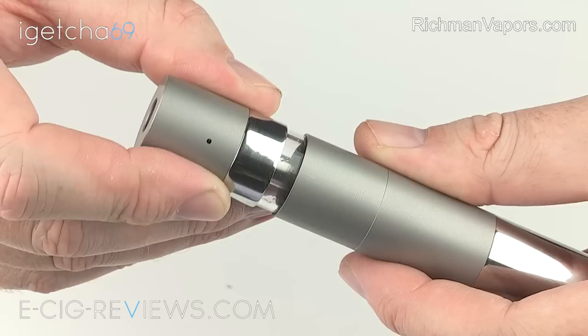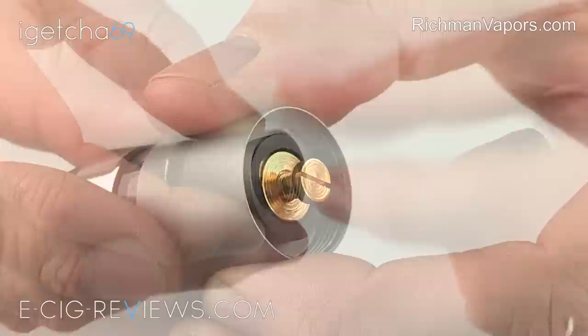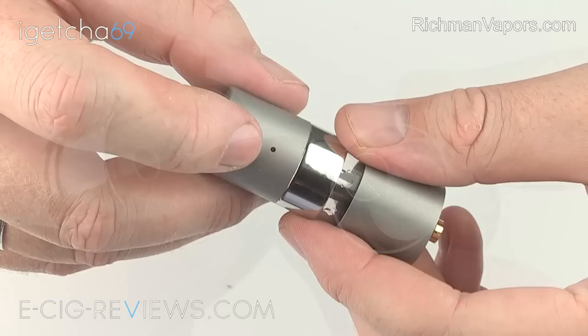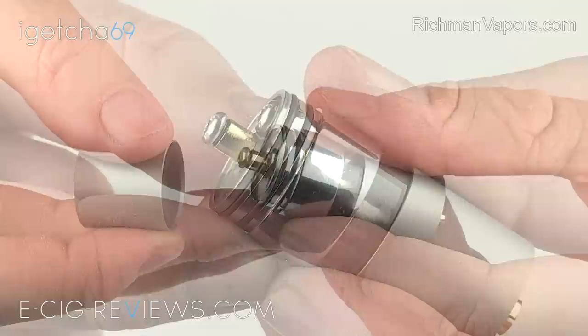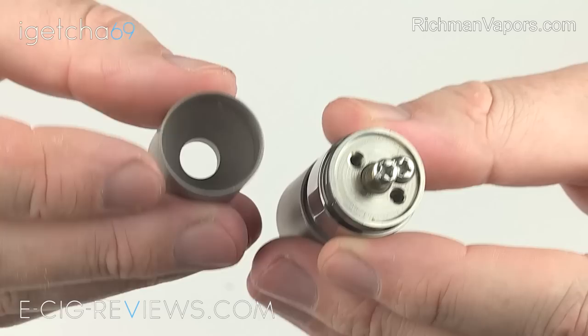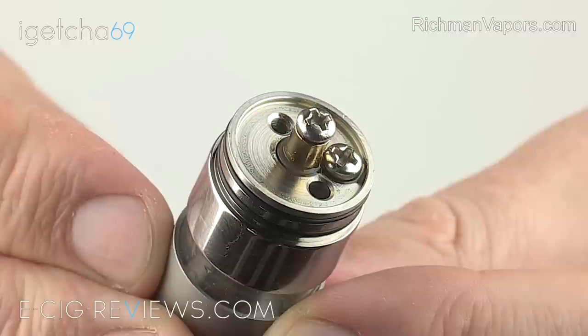The atomiser section is screwed directly onto the main body, and if I unscrew that, you can see once again you have a gold-plated copper contact and an adjustable screw which is used for eliminating gaps and battery rattle. The tank is made out of Pyrex glass, holds around 3 millilitres of e-liquid, and is held in position using the hidden o-ring system. The top cap has a 1.2 millimetre air hole, space for your 510 drip tip, and is held very firmly in place by double o-rings. On the atomiser deck, you have your fill hole, a three millimetre wick hole, and nice simple Phillips head screws for your positive and negative terminals.